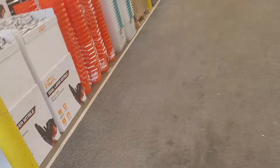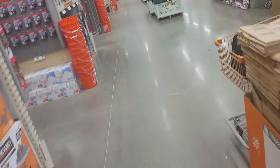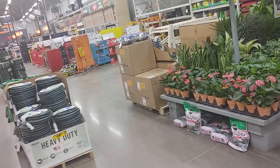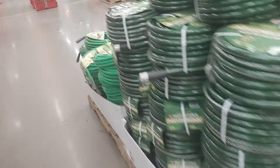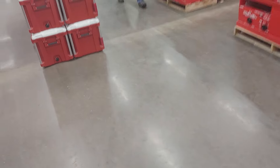Usually I know where they are, but I'm not too familiar with Home Depot lately. I don't know where anything is — multi-tools. I don't see anything around here. Where are the multi-tools?